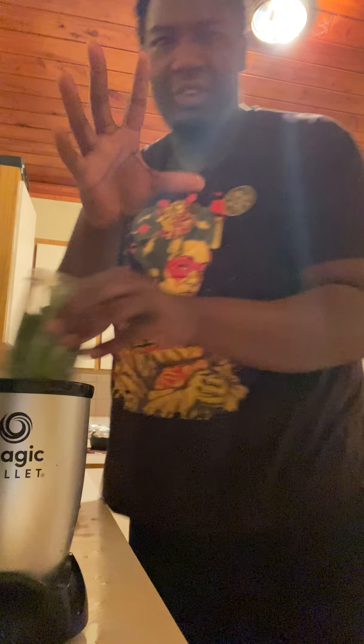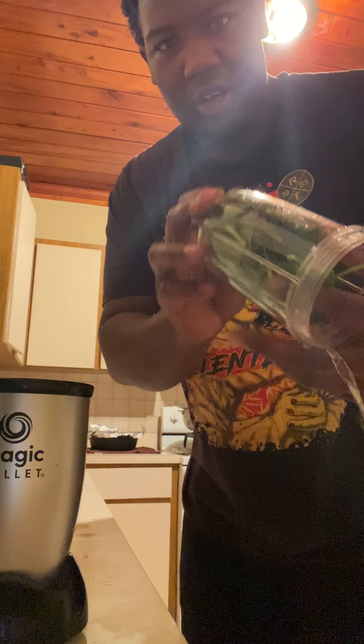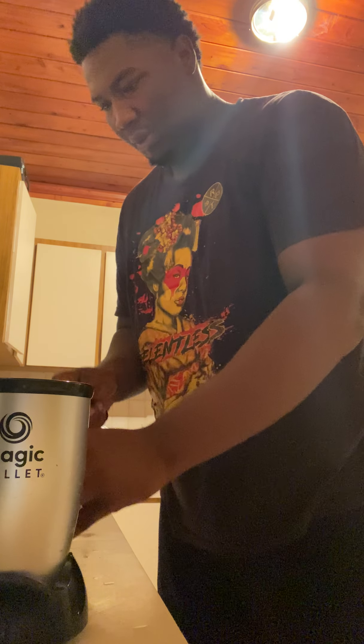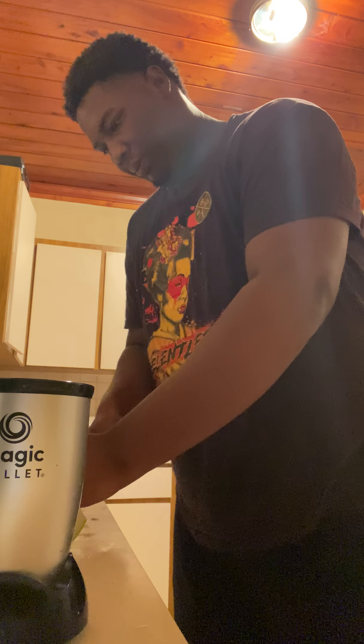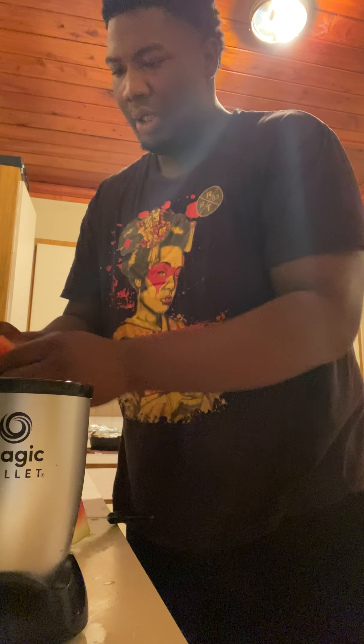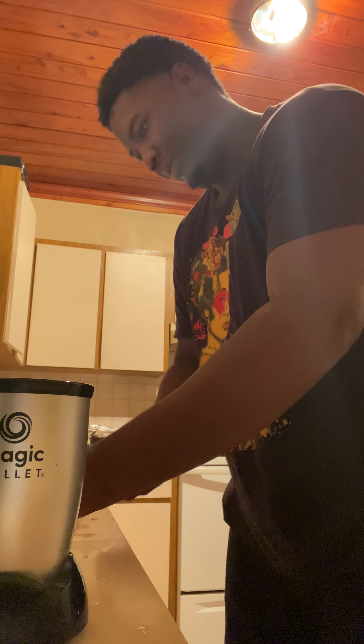So what I do is grab like a handful of spinach — I already put it inside the cup, already rinsed it off and all that. One handful of spinach. Then get my watermelon and break it up.